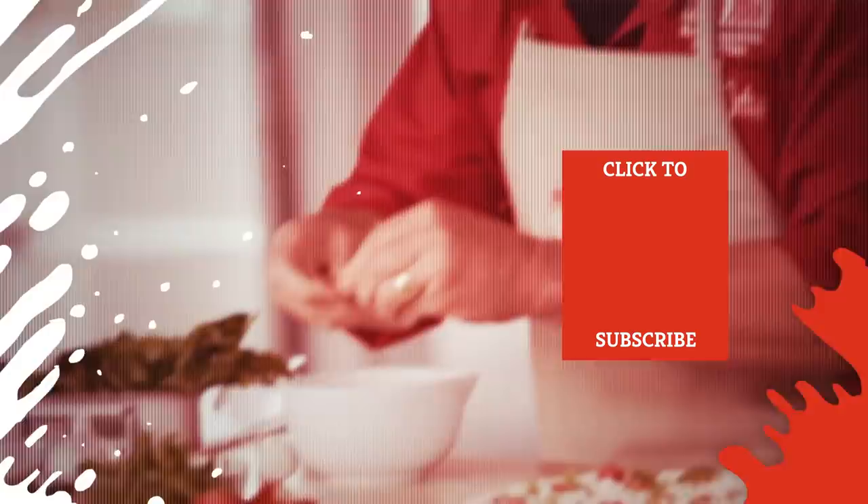Check out one of our newest videos right here! Even more Mashed videos about your favorite pizza chains are coming soon. Subscribe to our YouTube channel and hit the bell so you don't miss a single one.